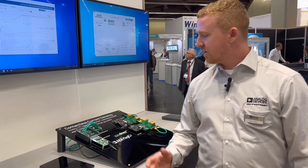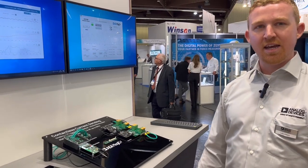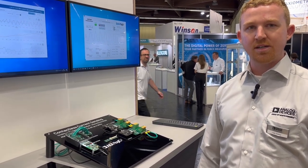Hi, my name is Luke Vickery. I'm a product applications engineer with the Magnetic Sensing Group in Analog Devices. The sensor we have here is the ADAF1080 sensor. It's a magnetic field sensor capable of measuring a wide range of plus or minus 8 milli Tesla.